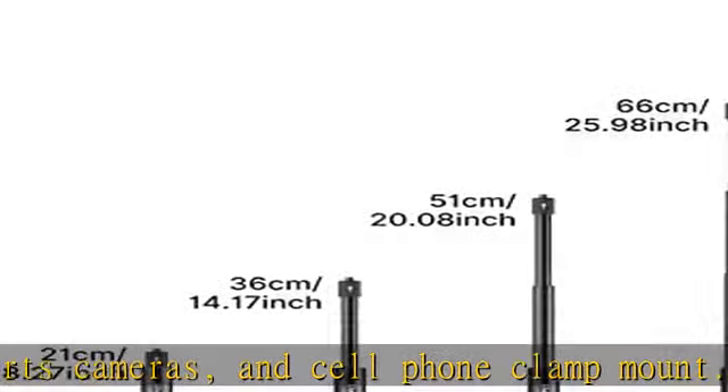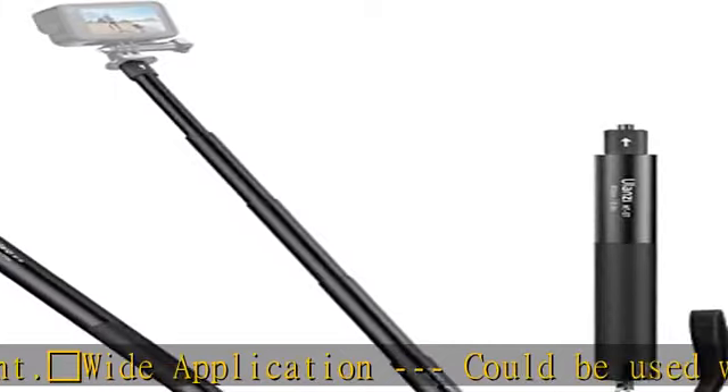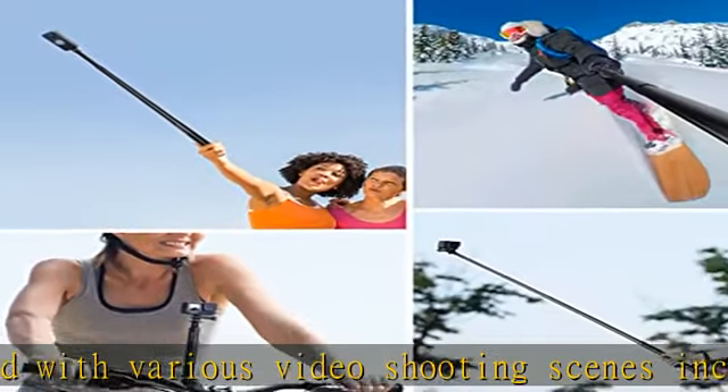Universal 1/4 screw fits for various equipment with 1/4 hole. Also could mount for GoPro with a 1/4 to GoPro adapter — please note the adapter is not included. Check the description to get this product today at the best price.